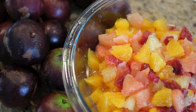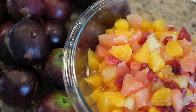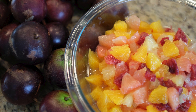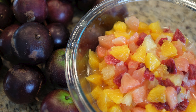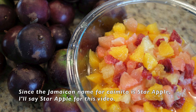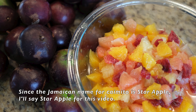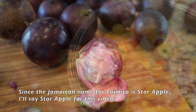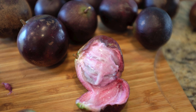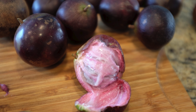Here's how you make matrimony. There's no exact recipe for matrimony, but for a basic recipe I like to use about a one-to-one ratio of citrus to star apple, then add sweetened condensed milk. To this basic recipe you can also add any combination of other fruits such as mangoes, pears, apples, and berries.